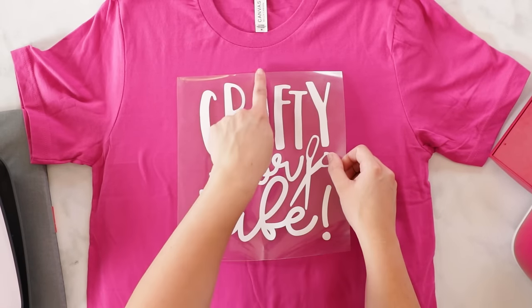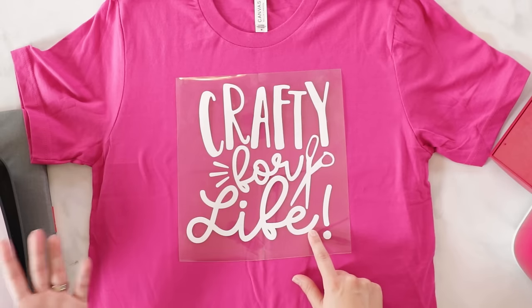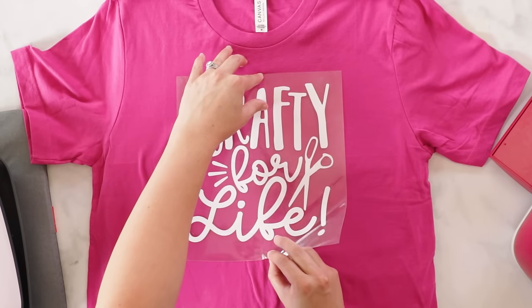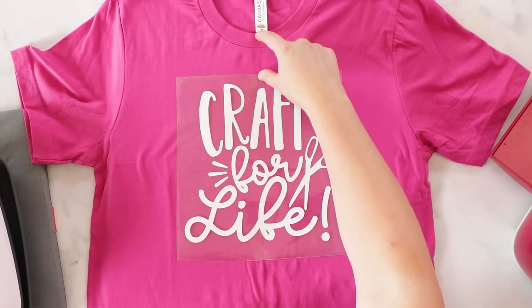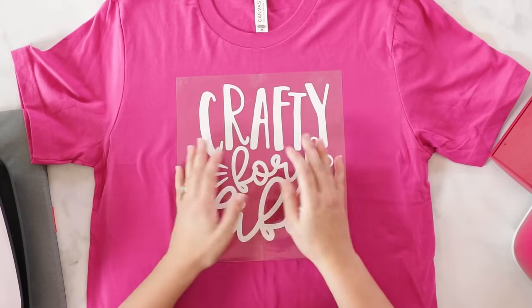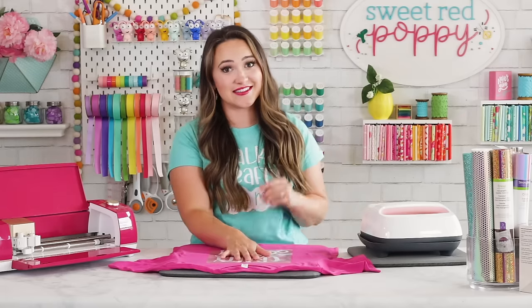Line up the vinyl with your fold line — make sure you're placing it sticky side down. You should be able to read the design if you remembered to mirror it. Line up the bottom fold as well, making sure the center line is about halfway through your design — usually about an inch or two from the collar, depending on the neckline. Make sure there are no folds or wrinkles once you're happy with placement.